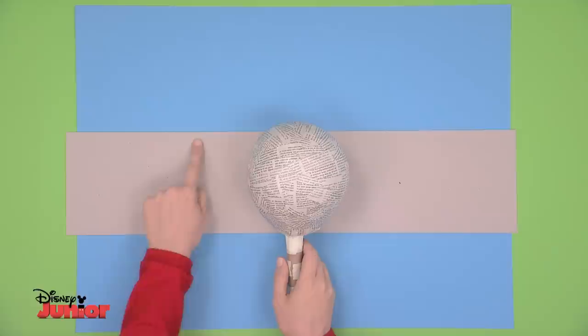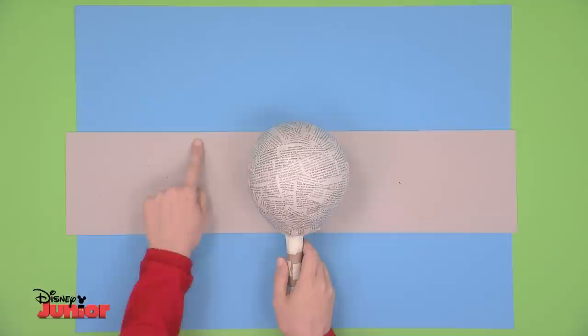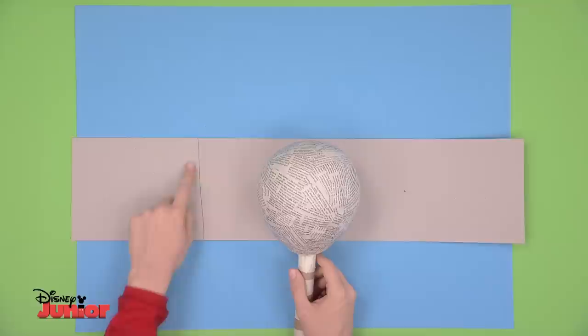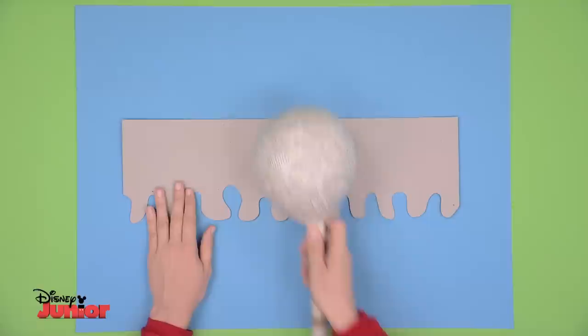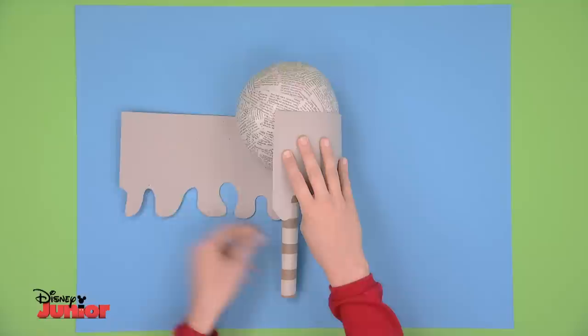Cut out a rectangle of thin cardboard, roughly the same height as the body of the maraca. Wrap the body with the strip, draw a line to mark the length you'll need, and then cut off the remaining part. With a pencil, draw small tentacles on one of the sides, then carefully cut them out. You may need an adult to help. Position your tentacle rectangle so it lies about halfway down the body and wrap it around, making sure the tentacles hang down over the handle.